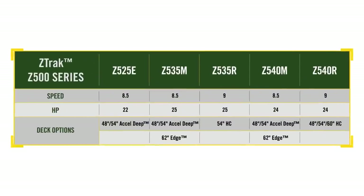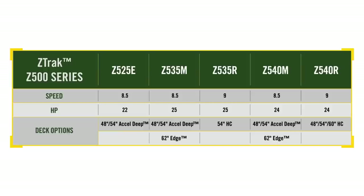With mowing speeds of eight and a half to nine miles per hour, the Z500 series gives you the choice of five base models with various deck options — Excel deep, high capacity, and now two with 62-inch Edge decks.